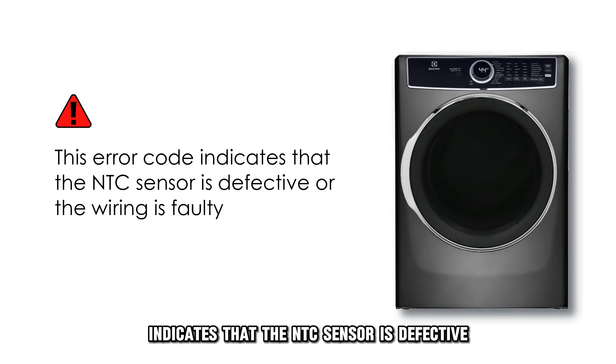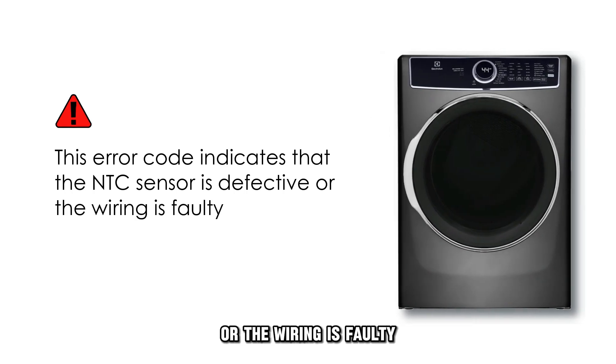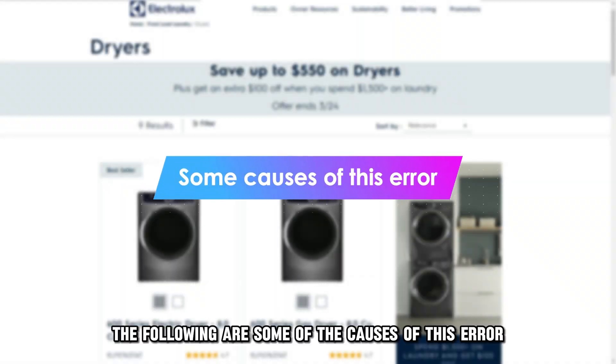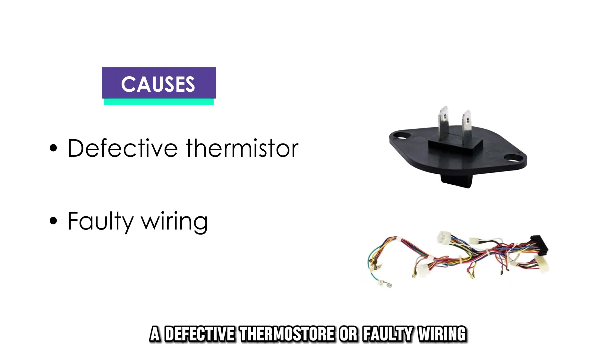This error code indicates that the NTC sensor is defective or the wiring is faulty. The following are some of the causes of this error: a defective thermostore or faulty wiring.